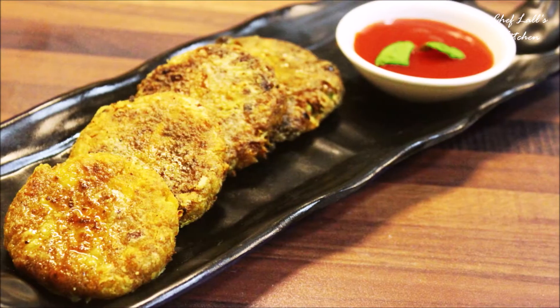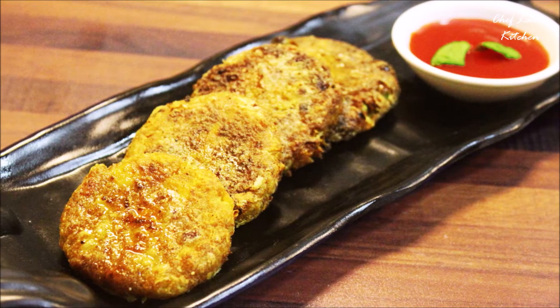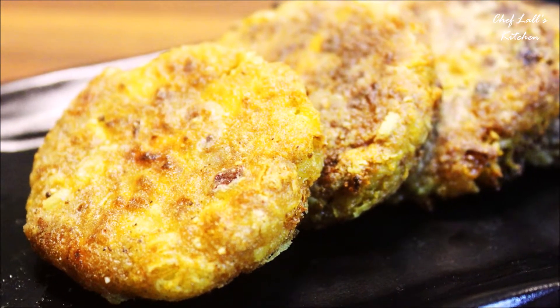Hello and welcome to Vlaski channel. Today we are making the aloo tikki or aloo cutlet — the basic one — so it does not take a whole lot of ingredients, just some spices easily available at home. So let's get started.